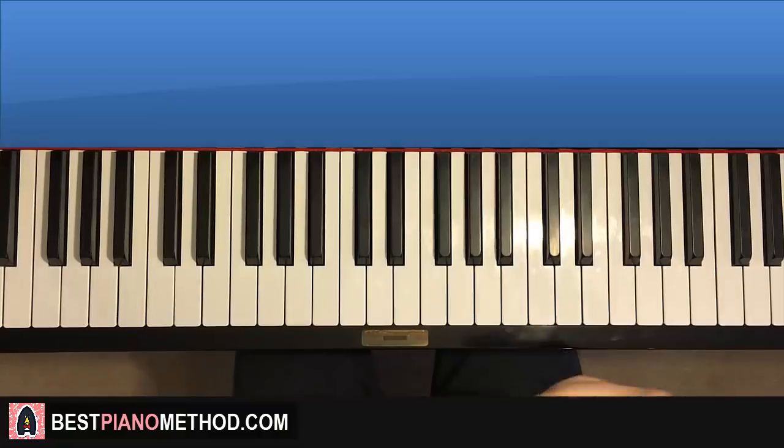Hello guys, this is Amos Doll Music and in today's lesson I'm gonna teach you how to play Momo's Song by iTown Gameplay.